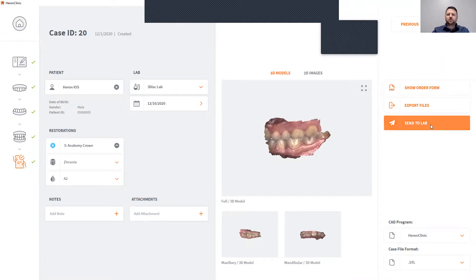This is also where you will click to send your cases to your lab. All you do is simply click send to lab. You can also change the file format in which you send your file to your lab — you can change it from SCL, OBJ, or PLY. Click send to lab, click OK, and now your case is on its way to the lab.